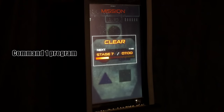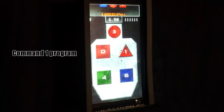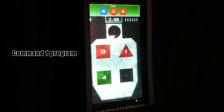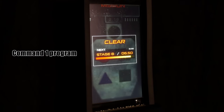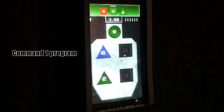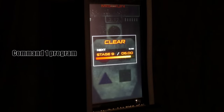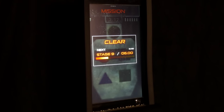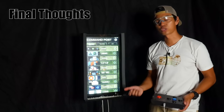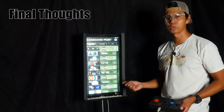Let's try Command 1. This one's really neat — it's very challenging. You've got time, shapes along with numbers, and time working against you. 302 — not bad on that one.